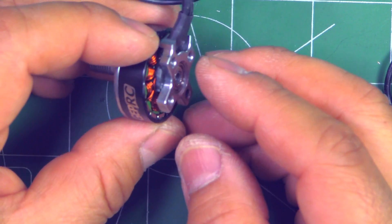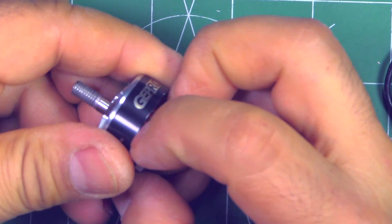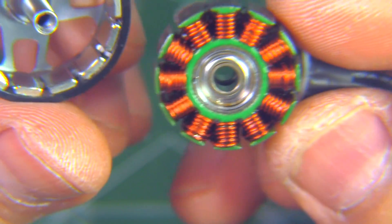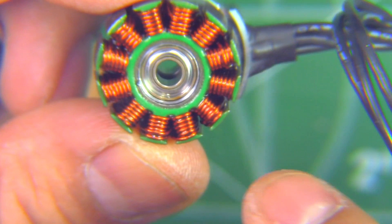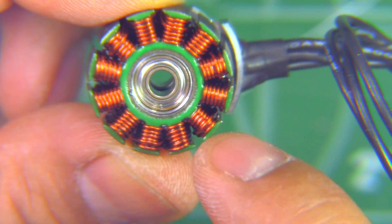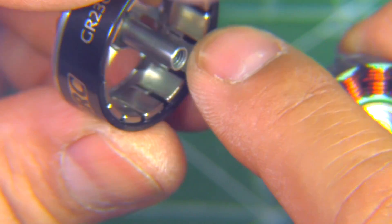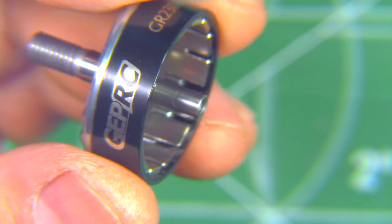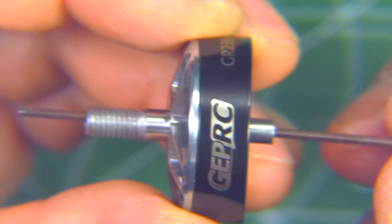Let's put it under the magnifying glass. Looking at the GEPRC specs, they say they use NSK bearings — those are good bearings, a good brand — and N52SH magnets, which are pretty strong magnets. There's also the 4mm one-piece shaft, and as mentioned, it's fully hollow all the way through.